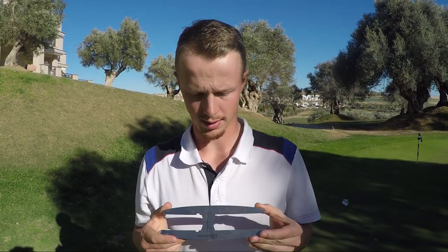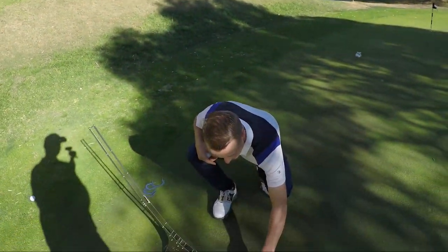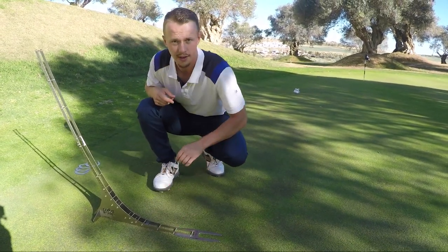Now that you've seen how the Perfect Putter works, you might ask how does this help me? We're going to try out the extra alignment tool that comes with the Perfect Putter when you order it — you can place it down at the Perfect Putter.